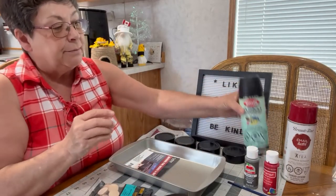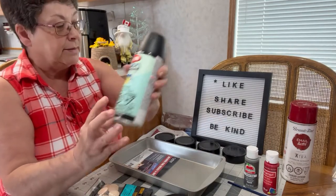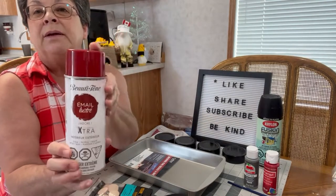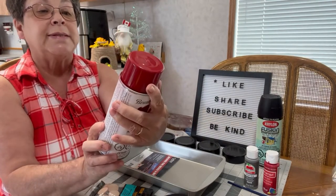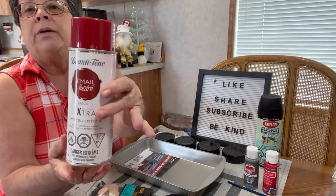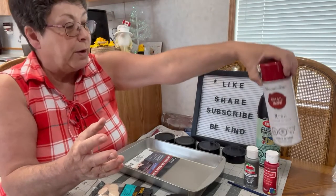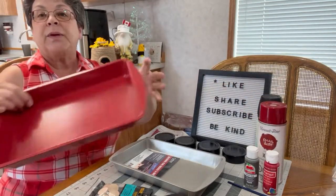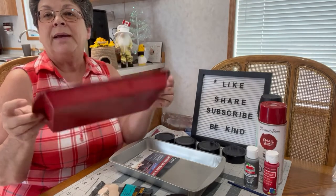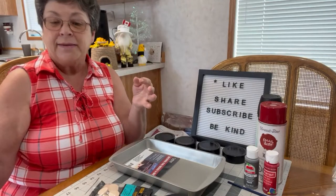Then you'll need a spatula for the handle — this is the largest spatula and that will go underneath for our little wagon handle. You'll also need some paint. I'm using spray paint for the wheels and red enamel indoor spray paint, a gloss red, for the pan. It is already sprayed and dried so we can go ahead and get started.